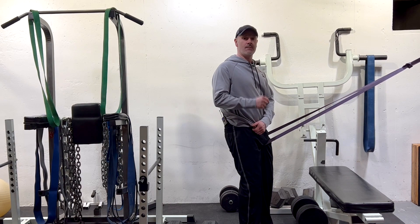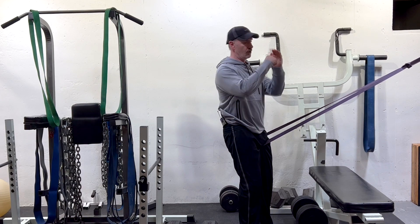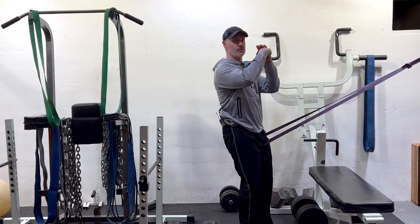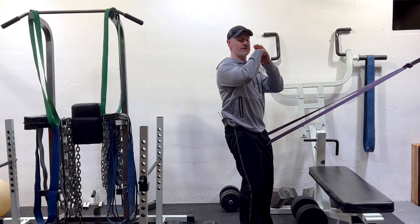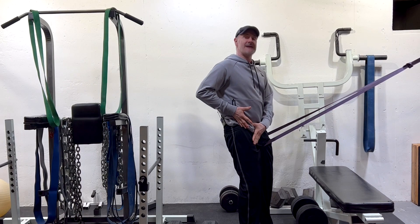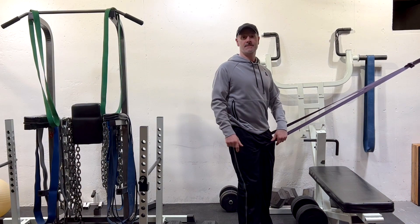The glute max's job — one of them — is to maintain a posterior or backwards tension on that hip joint so that the ball in the socket stays in a nice centered position and doesn't slide forward. The more the glute max is weak, the more it's going to allow that femoral head, or the top of your thigh bone, to slide forward. That increases the tightness of your anterior thigh muscles, your hip flexors, which then increase that arch in the back and aggravate spondylolisthesis pain.